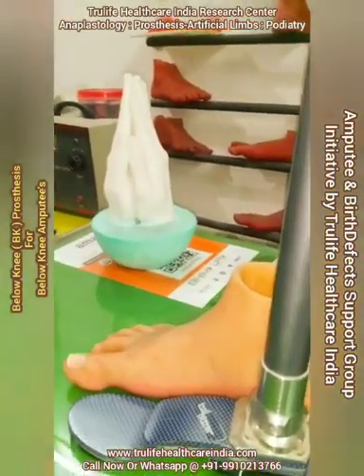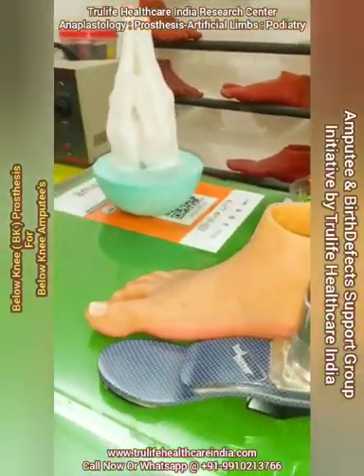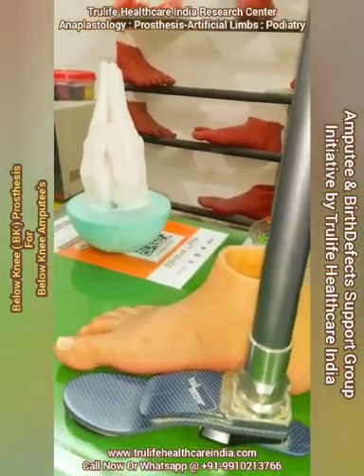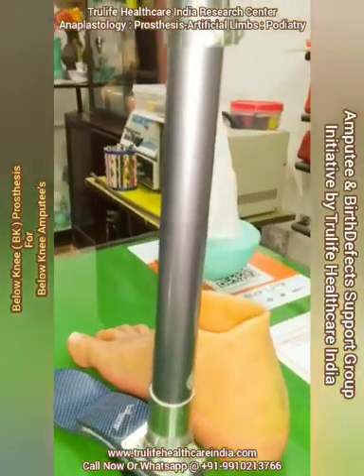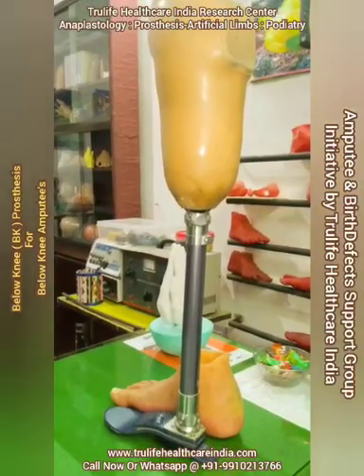Here you are seeing a silicone foot covering, which gives 100% cosmetic look. It is customized according to the patient's skin color, structure, shape, and texture to match a normal-sized foot. You can imagine how it will look after wearing it.